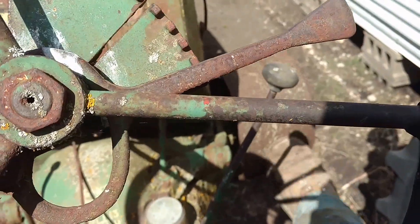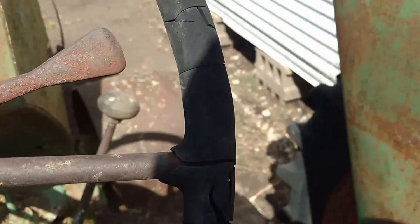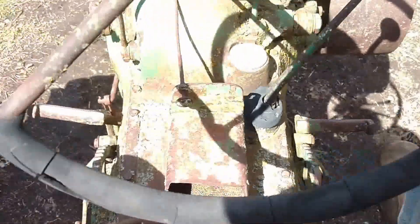My belt pulley is loose. But yeah, it's here — it sits pretty nice.